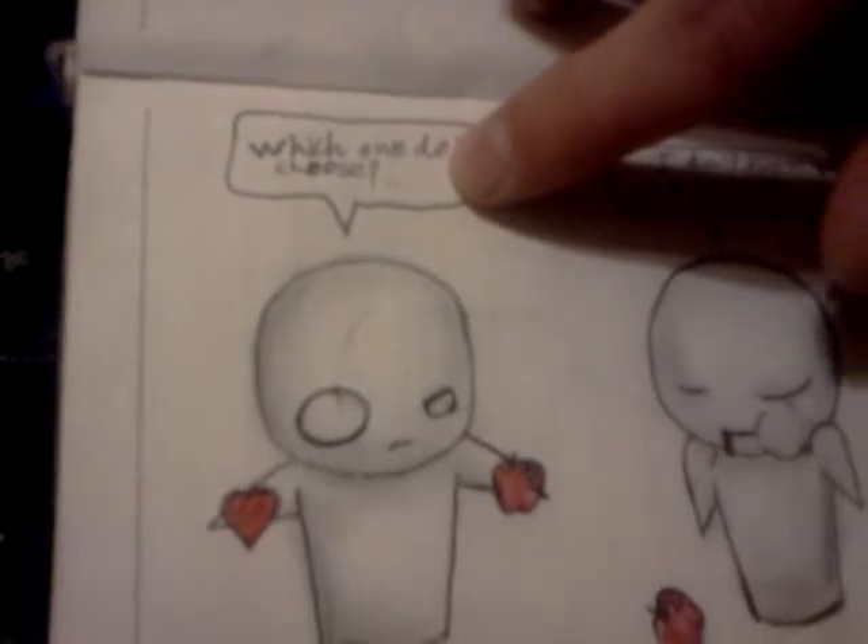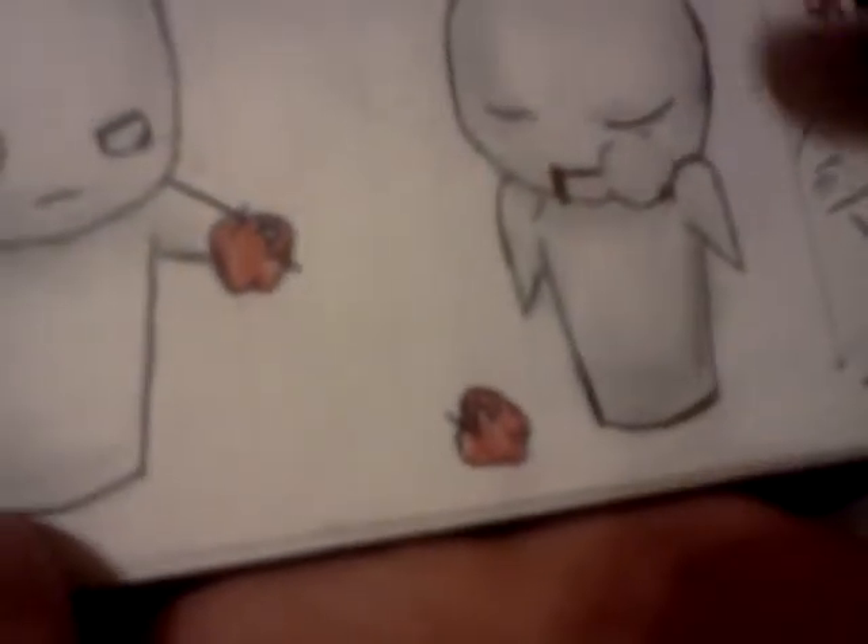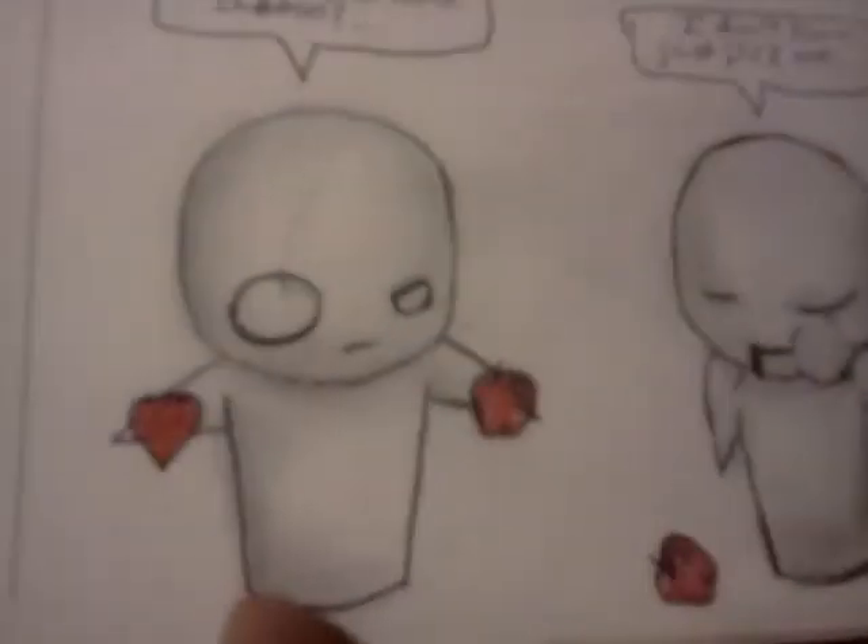Then I drew these guys - they're always cool to draw. It says 'which one do I choose?' and he's got an apple and a heart. This guy's like 'I don't know, just pick one.' The apple's on the ground and he's got blood dripping from his mouth - so he must have eaten the heart. He must have been okay with it.